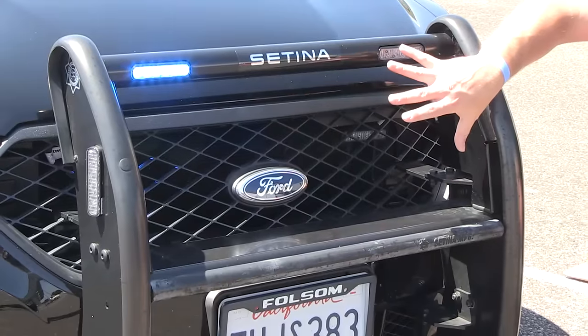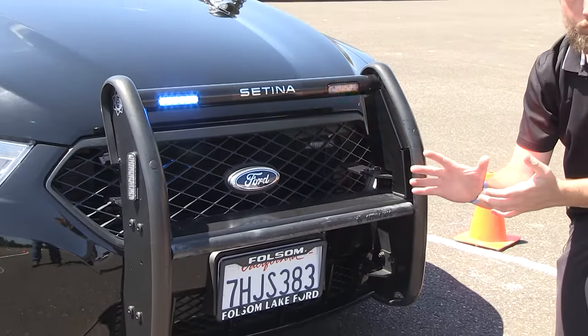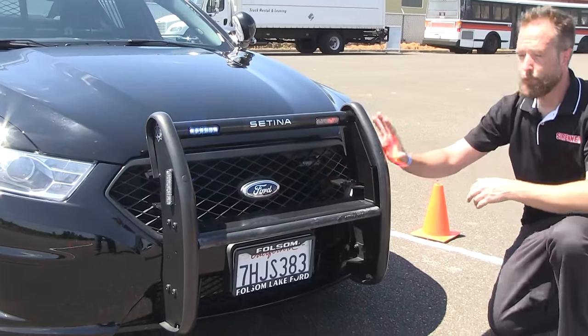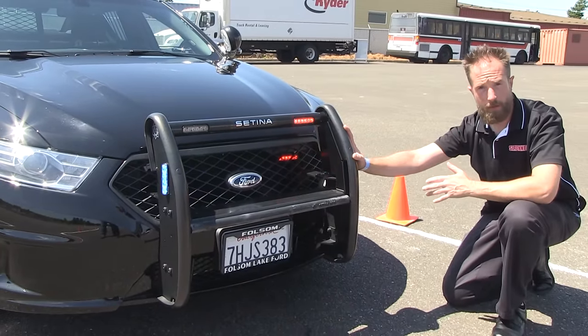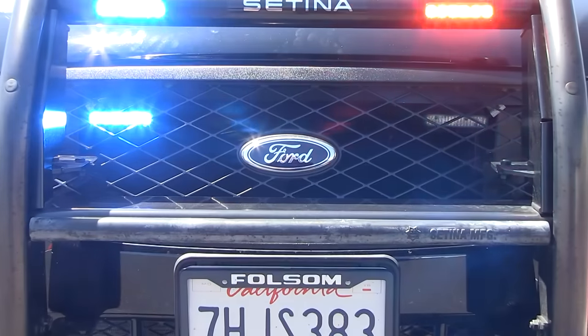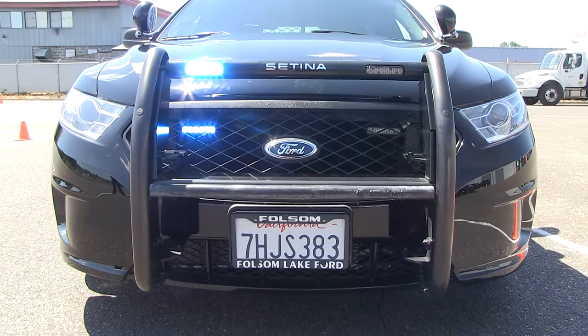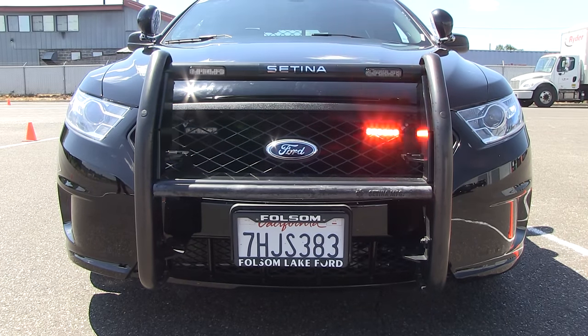The large grille opening on the Interceptor is very accommodating of lighting products and speakers. Push bumpers can be added to the front end of both the sedan and the SUV, offering protection and placement for installation of lighting equipment and speakers as needed.